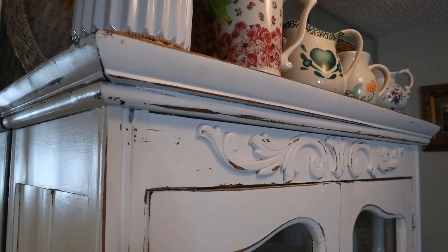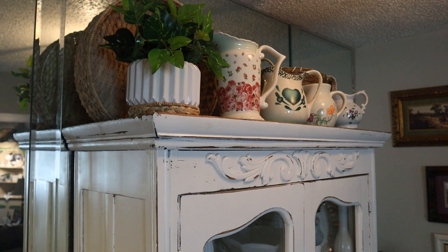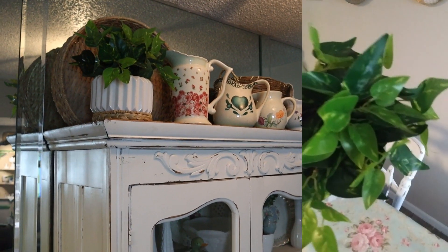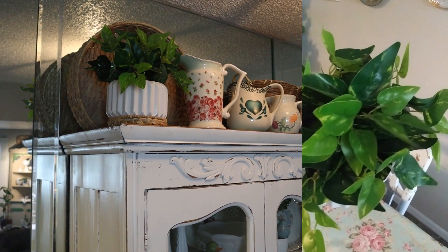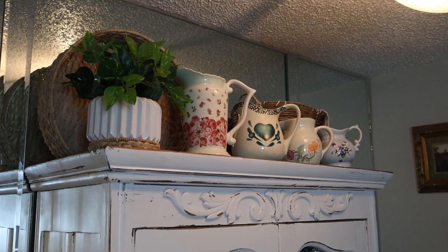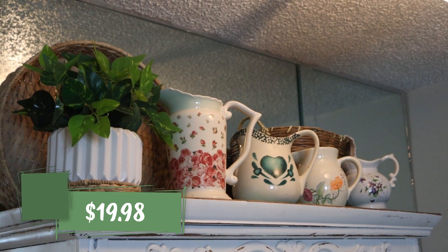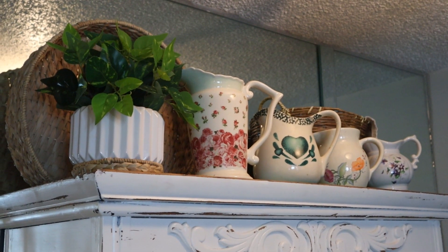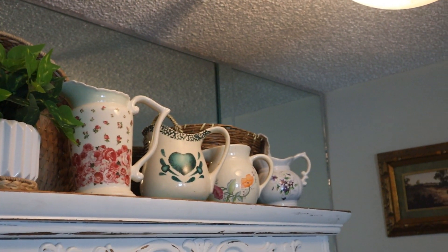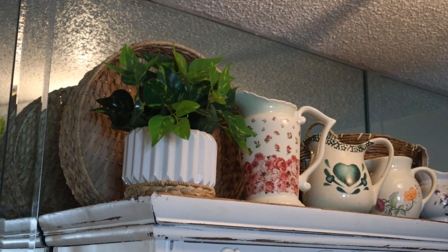On top of the cabinet, I moved some things around — some baskets and all of the pictures — and I have this six-inch ceramic pot with a golden pothos in it. It adds the perfect color, the perfect pop of greenery up there. It's just a tad trailing over the rim of the pot, which is just enough. I have it sitting on a little basket so it almost looks like it's part of the pot, but it lifts it up because there's a little indentation at the top there. It lifts it up and gives it the height that it needs — I think it's the perfect size for this area.